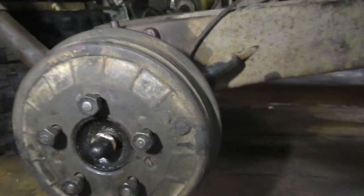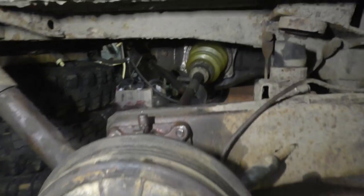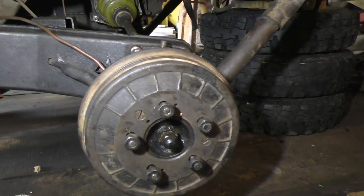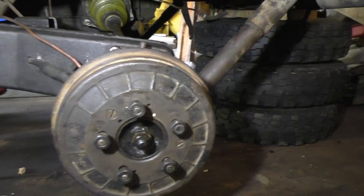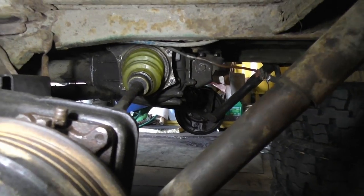Okay guys, here we are. Brakes, portal hub — everything done on the right side. The axle is back in, the rear diff is back in, same goes for the left side. Everything is connected: brake lines, new brakes, portal hub, rear axle, and the other side of the rear diff. It's awesome.